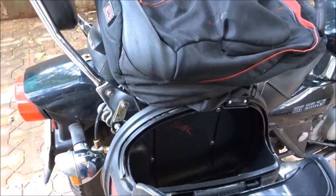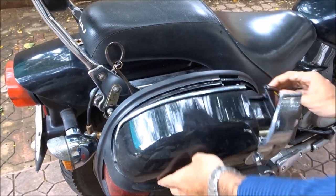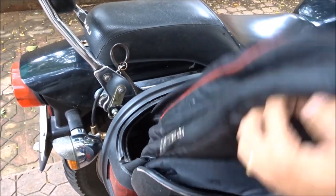Now, how much stuff can you fit in the pannier? Well, this is my bag. This was just to demonstrate the quantity or volume of stuff you can fit into the pannier, which I think was quite sufficient.